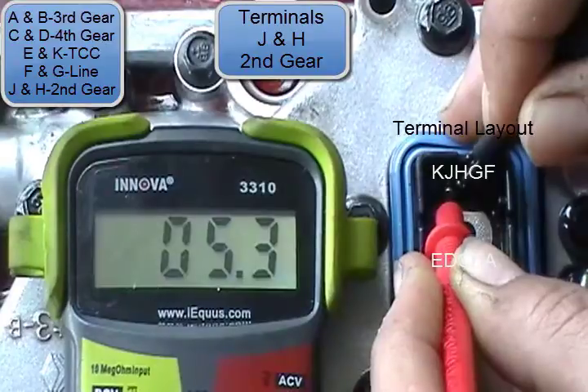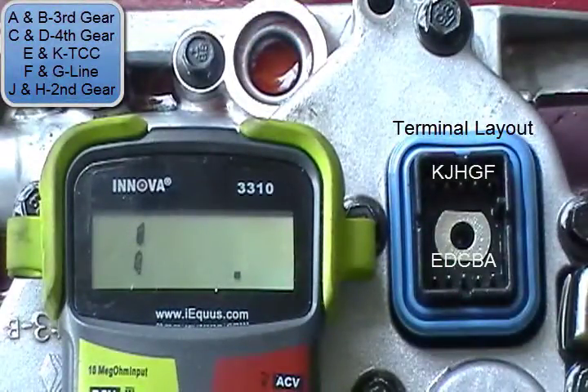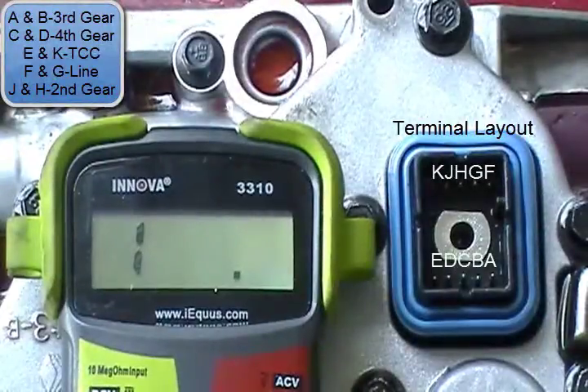Now you can test this in the vehicle or you can test it out. It's hard if it's on the transmission itself — you can test it in the vehicle, it's just difficult to see.